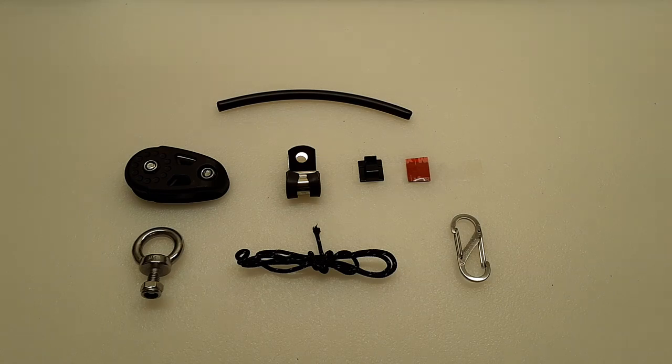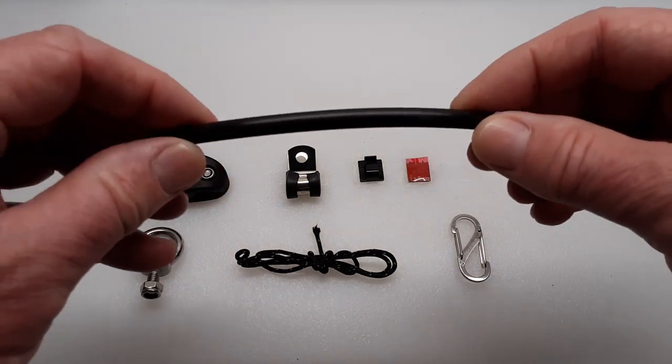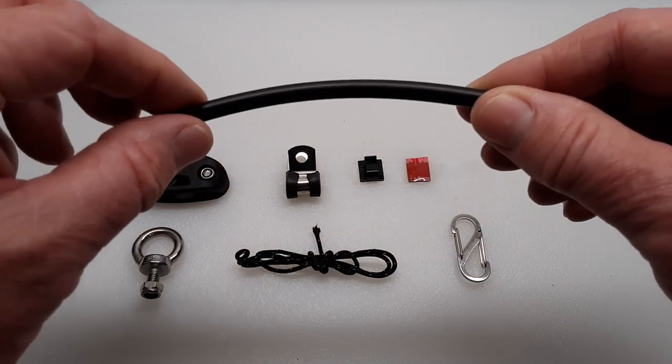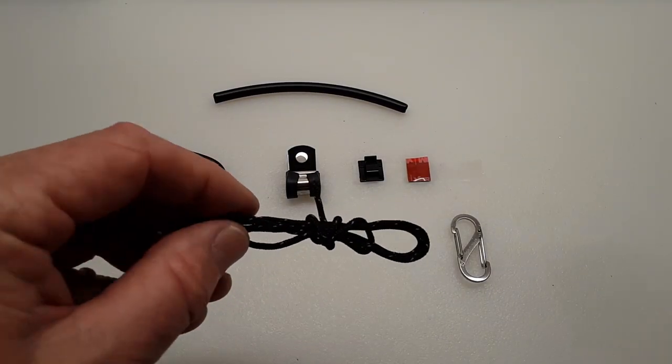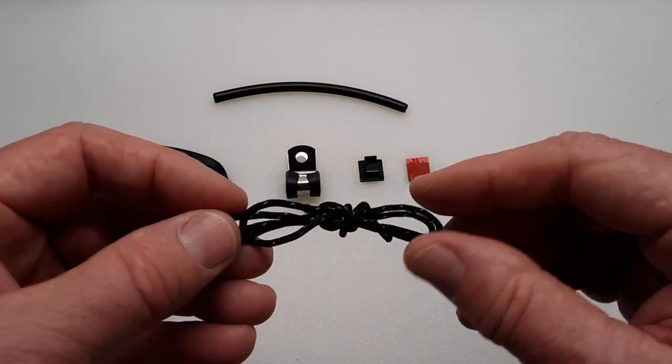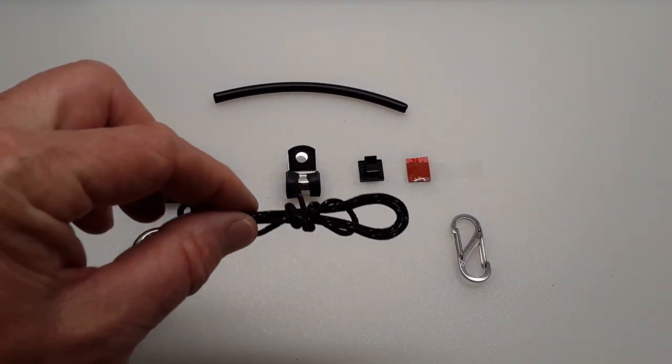These are the main parts I'm going to be using in this project. This is a 1.25 inch diameter irrigation tubing, which is rated for use in outdoor environments. This is a 1.8 millimeter diameter Dyneema cord, which is also rated for outdoor environments.